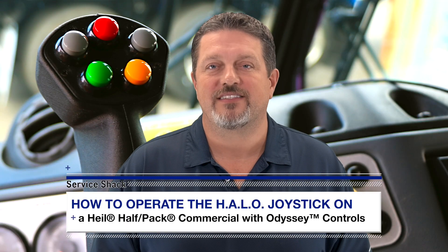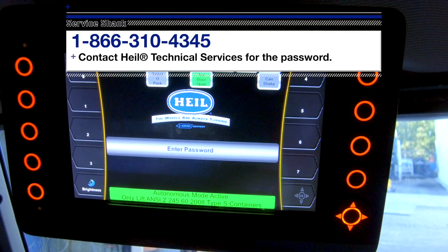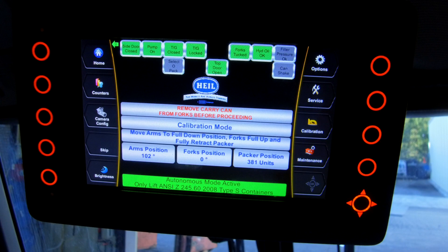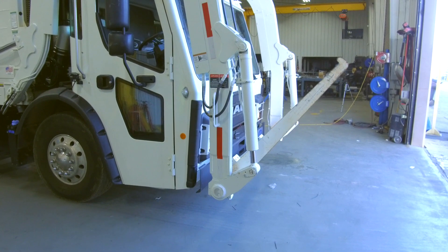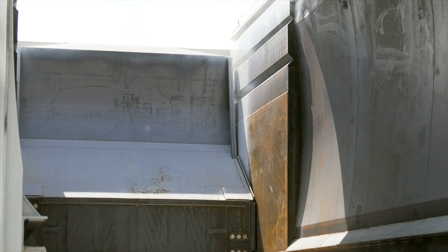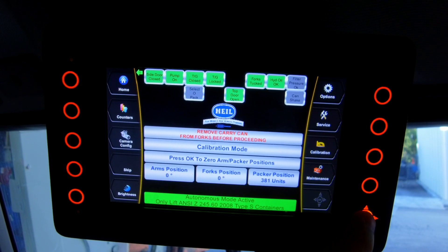To calibrate the semi-autonomous settings, follow these steps. First, press the calibration button on the monitor, enter the password, and press the OK button. After entering the password, you will enter into calibration mode and can begin the calibration process. To begin, move the arms to the full down position, the forks to the full up position, and then fully retract the packer. When these are in the correct position, press the OK button. Then press OK again to zero the arm packer positions.